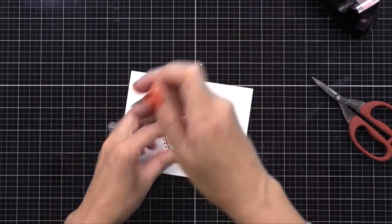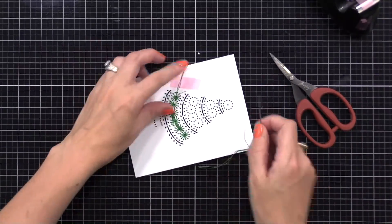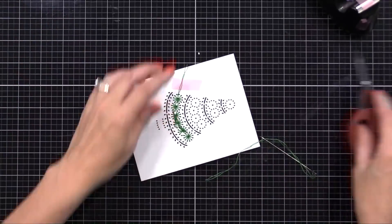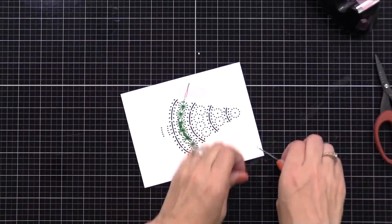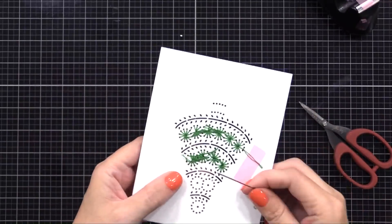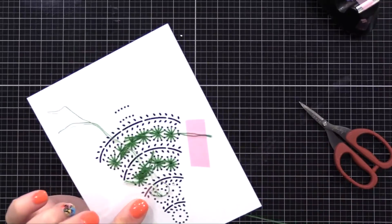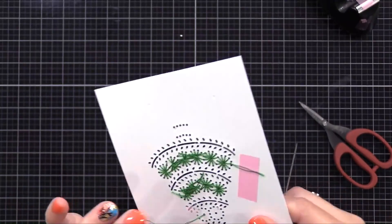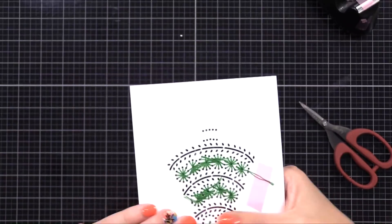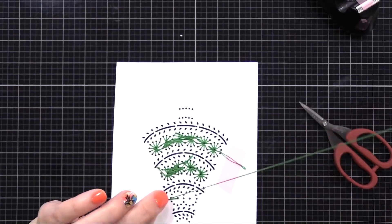I've done this whole row, so I'll finish off my thread, trim it off, and continue doing the others in the tree. This gets pretty quick to do after you've done it a few times and you can easily take this stitching on the go. I'm known to do this at baseball games, when traveling, and even on the boat at the lake. I've even done it on the treadmill.